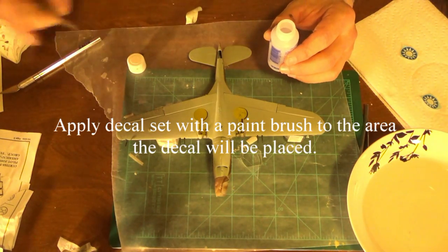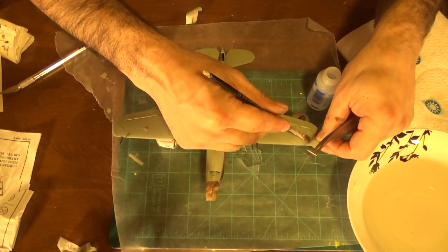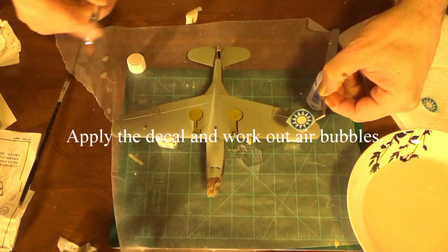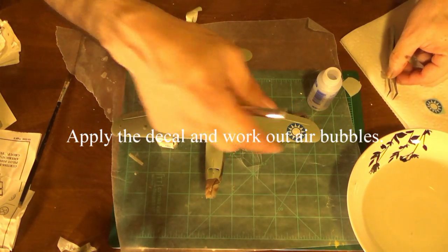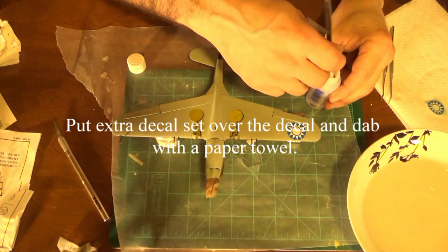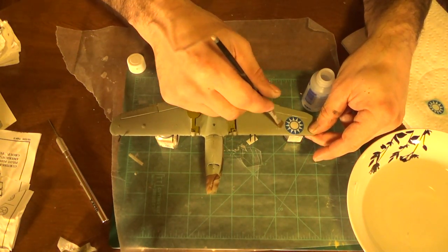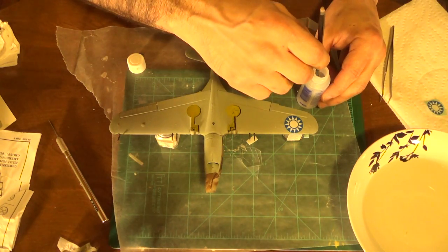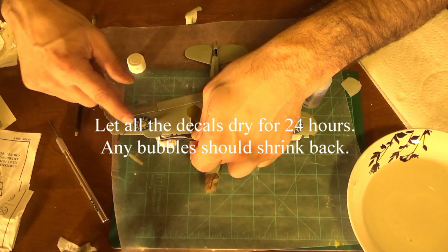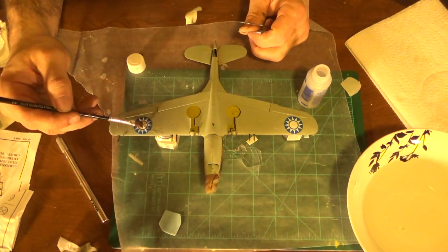Take your decal set and then just simply brush it on right where you want to apply your decal. Just use a pair of tweezers to position it. When applying the decal set, you want to put it on the model and then after the decal is laid out, brush it onto the decal. Let the decal dry for 24 hours. If it does bubble up, sometimes that shrinks back and looks normal once it's applied onto the aircraft and fully dried.